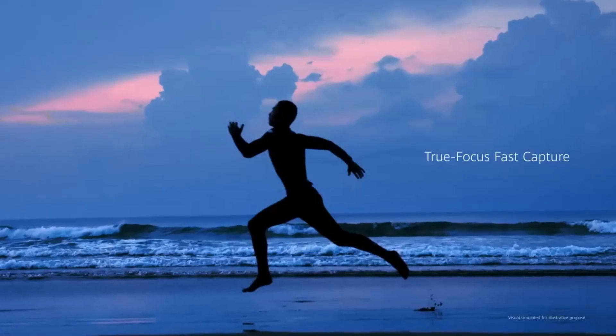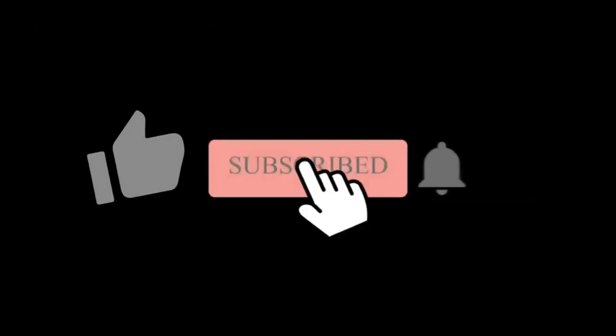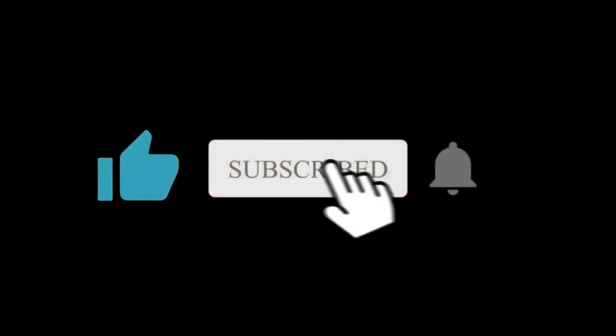Finally, what are your thoughts about it? Do let us know in the comment section. Hope you liked and subscribed to this channel — I'll see you in the next one.